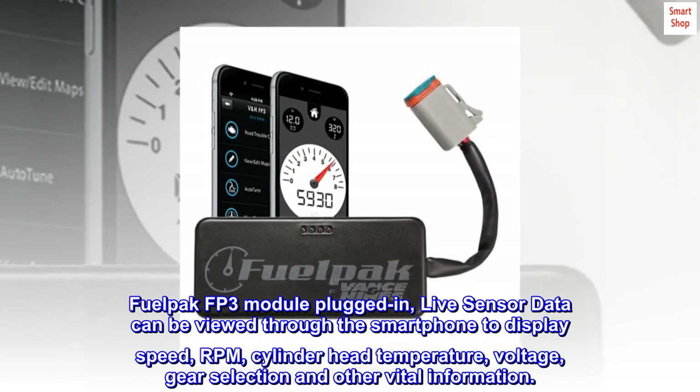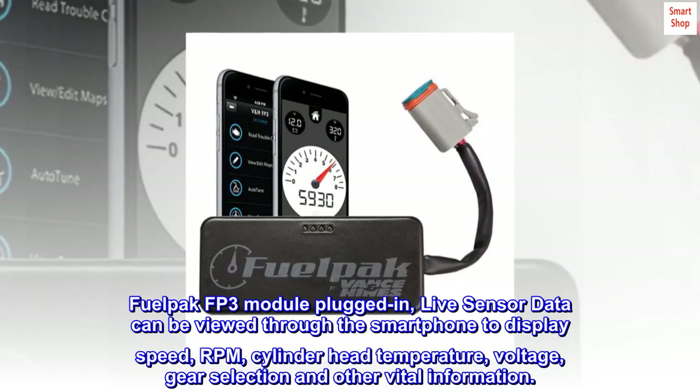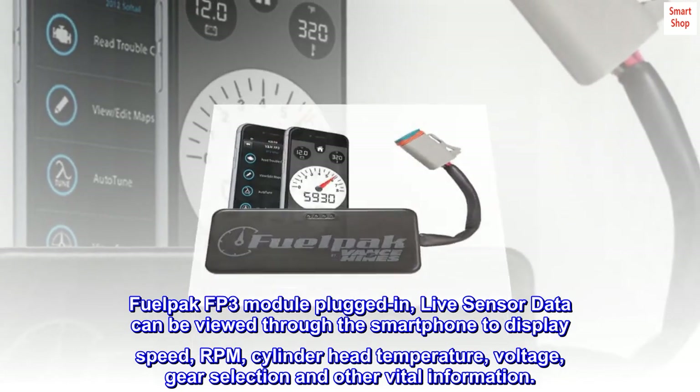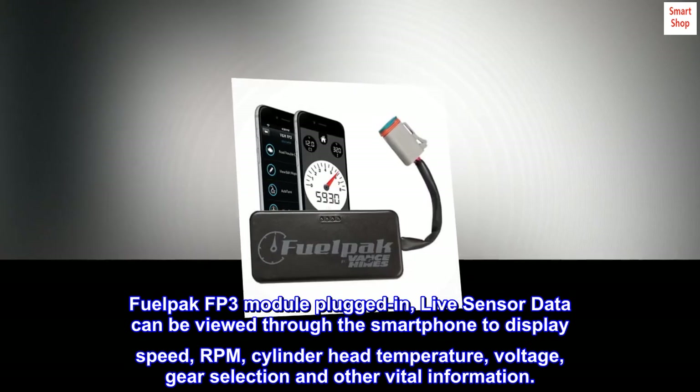With the FuelPak FP3 module plugged in, live sensor data can be viewed through the smartphone to display speed, RPM, cylinder head temperature, voltage, gear selection, and other vital information.